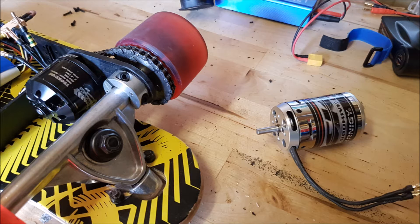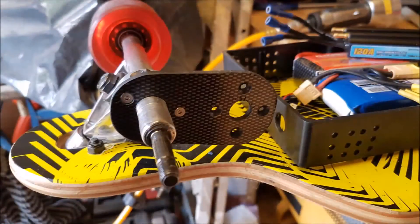This video is basically documenting installing that new motor. I decided to go with the Turnagy SK3 5065 with 236 KV. Now, it's still not a 63 size motor, even though it's running on a single motor, but it's still a pretty beefy motor with pretty good torque. 236 KV is pretty good.